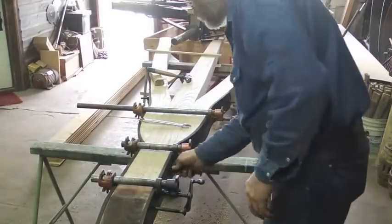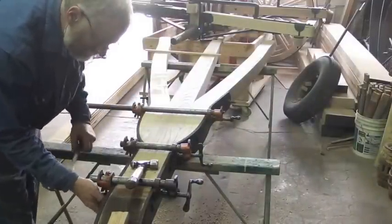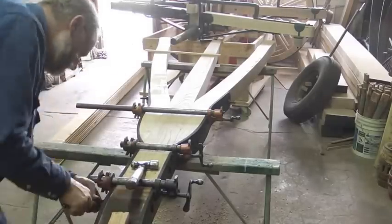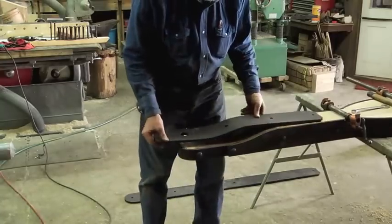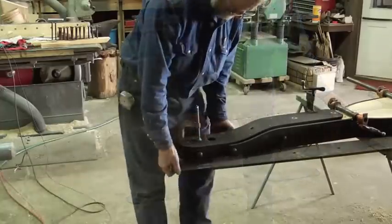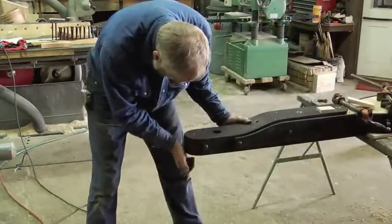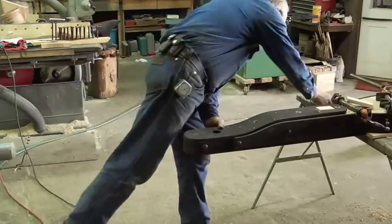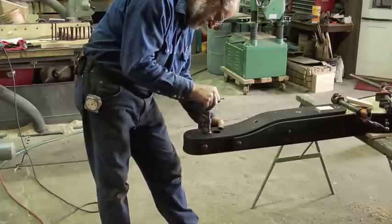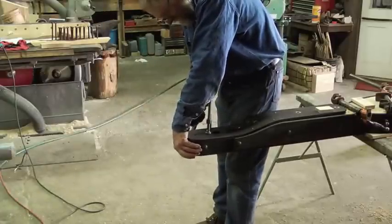Once the side irons are in place at the back, we go ahead and assemble the front of the side irons to the reach — all of these take half inch bolts throughout. We then put the top and bottom plate in position, lining everything up where the king pin hole will be, and clamp, drill, and bolt them. When they are all bolted in position, we'll drill the inch and a half hole for the king pin.